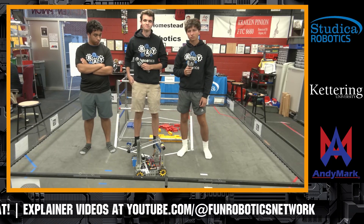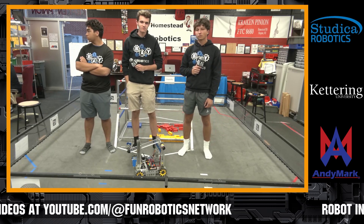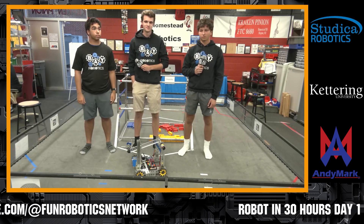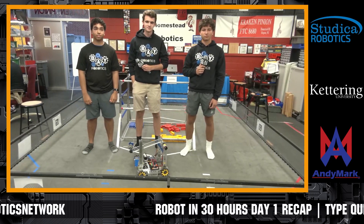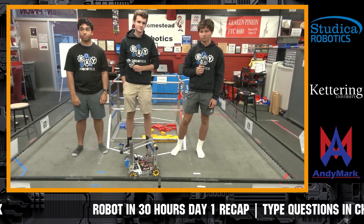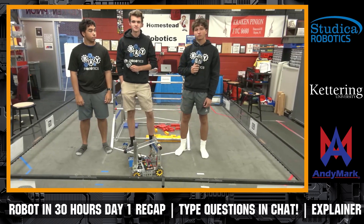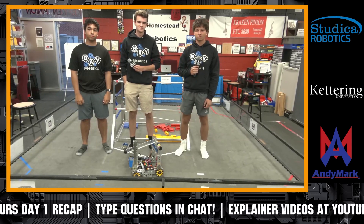Our next team coming up is 10829 Bay Robotics, a new team here for about 30 hours of build time. We haven't had them on before, so welcome, guys. Let us know who you are. If you didn't see the TikTok we posted earlier with Bay Robotics, they have some great progress on a really cool bucket — a lot of great stuff going on. Let's hear more about it.